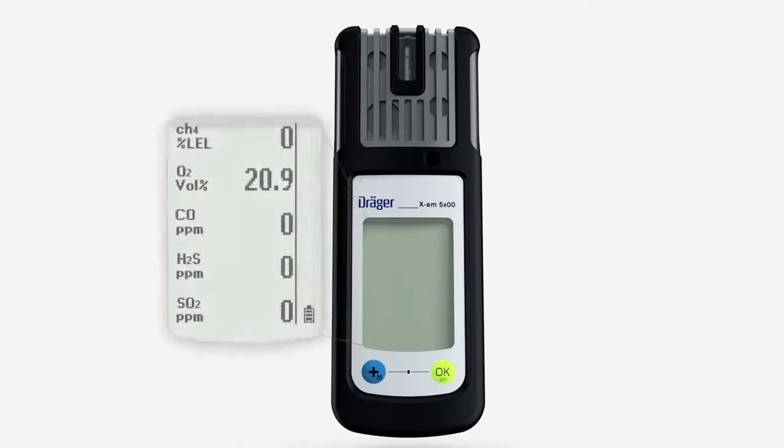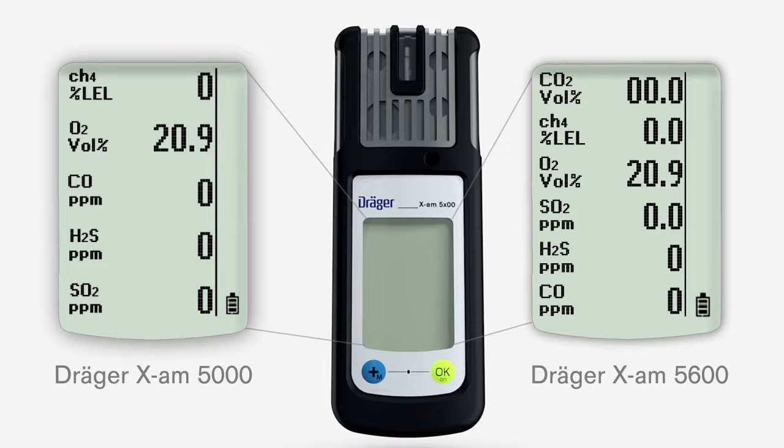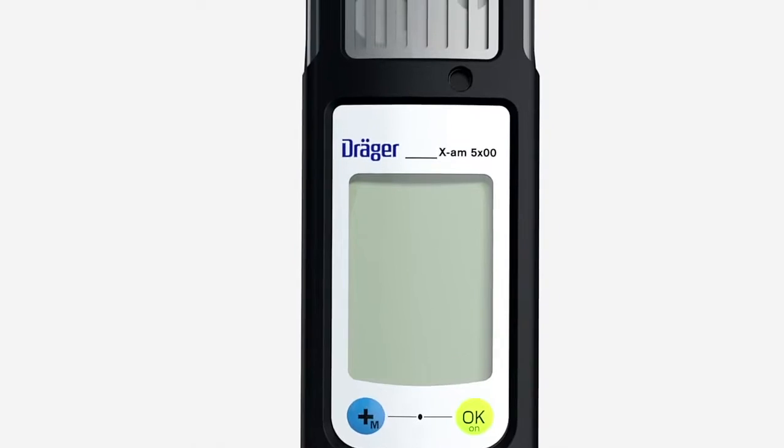The Träger XAM-5000 detects up to 5 gases at the same time, while the Träger XAM-5600 can detect up to 6 gases. They are equipped with a matrix display. Beneath the display are the plus key and the OK key. Above the display is a horn.